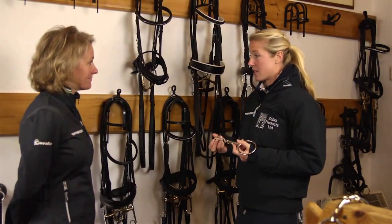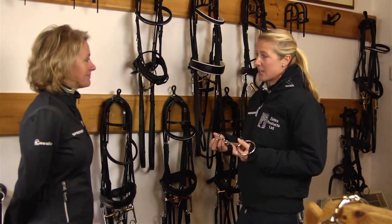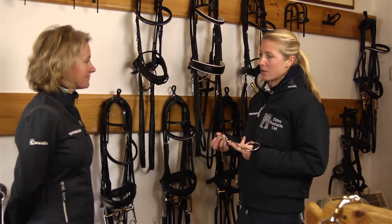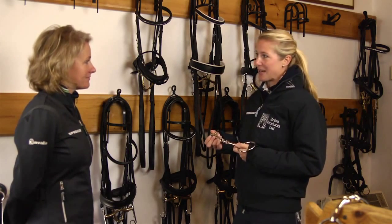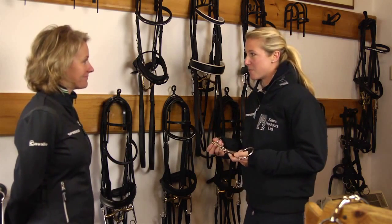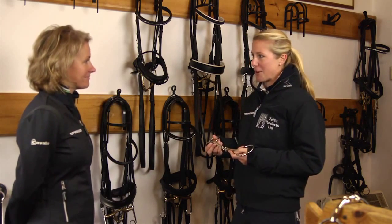I also work closely with Klaus Balkenhall, and he has worked with Sprenger for a long time. He's the one that sort of started suggesting different bits if I had a problem, or if he thought it would suit someone else. Once I looked through his bit cupboard I realised what a field of expertise bitting actually is — before that I just always put in your standard bit and went with the flow.